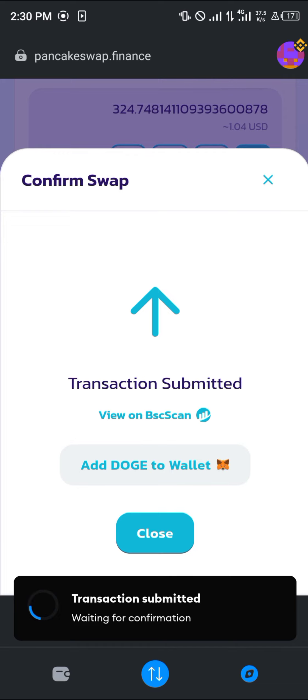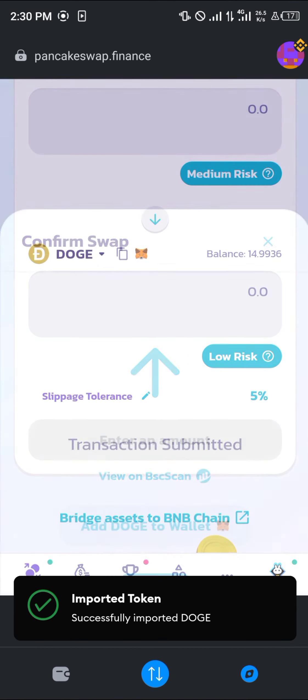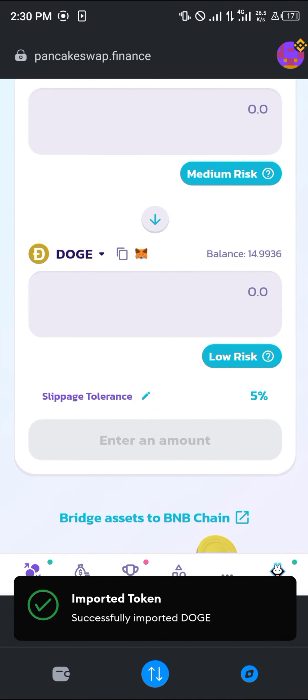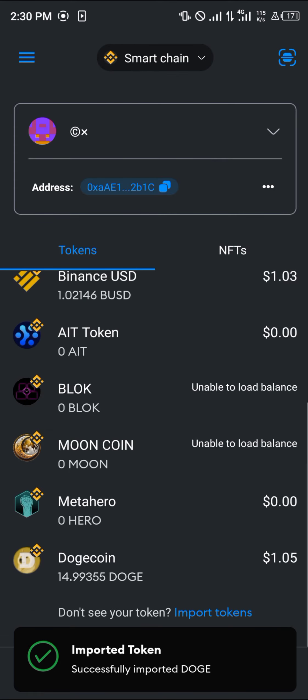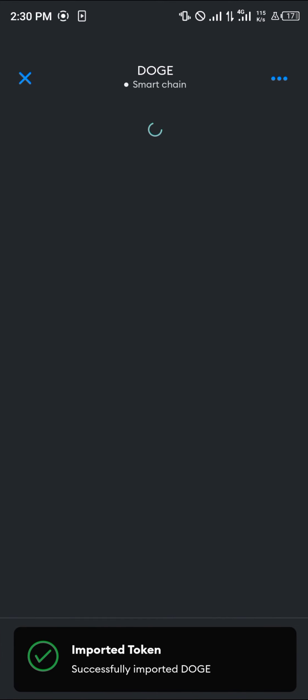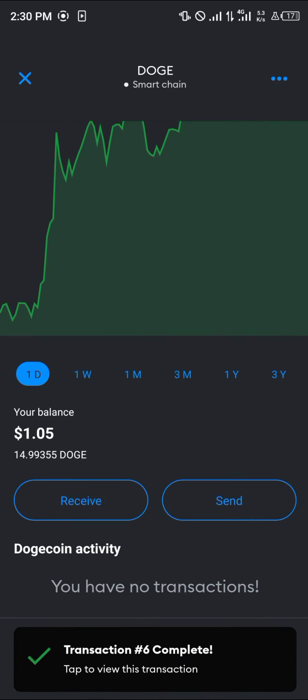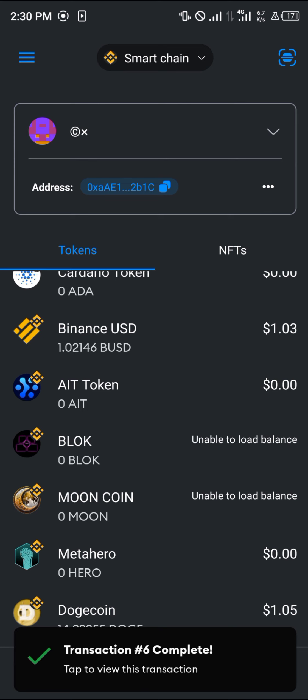The swap completes successfully. Click 'Add Dogecoin to Wallet' and then click 'Add Token.' Now we've got 14 Dogecoin on our wallet. There we go — Dogecoin, and we've got 14 of it.